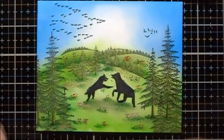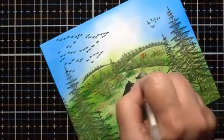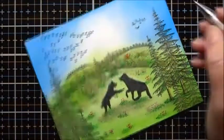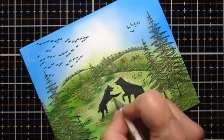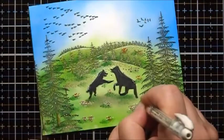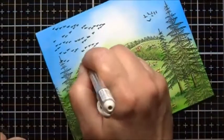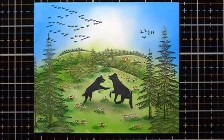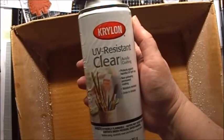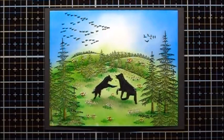Now I'm going to add some white gel pen highlights. Next I'm going to sign and date. Now I'm going to take it outside and seal it with some Krylon UV resistant clear acrylic coating, and when I'm finished we'll be back. And here's the final result — I hope you enjoyed this video!